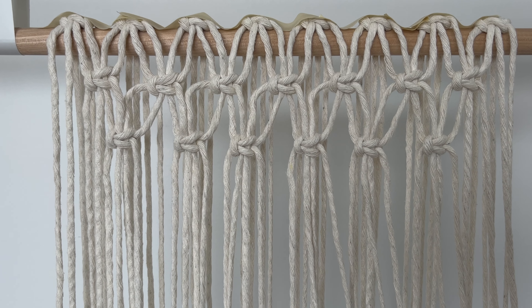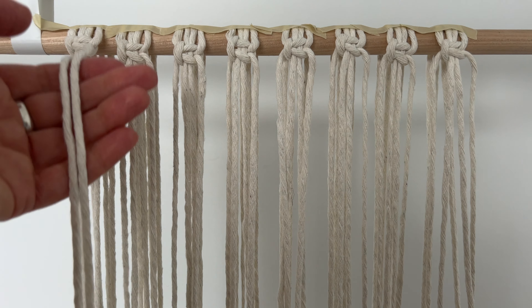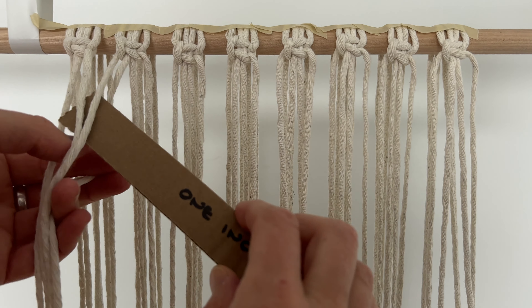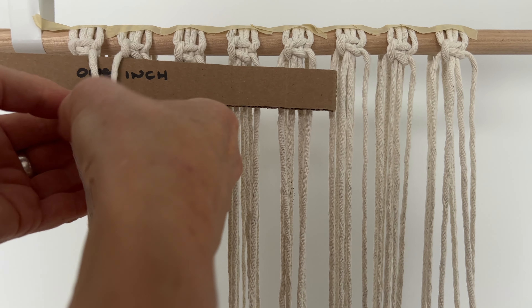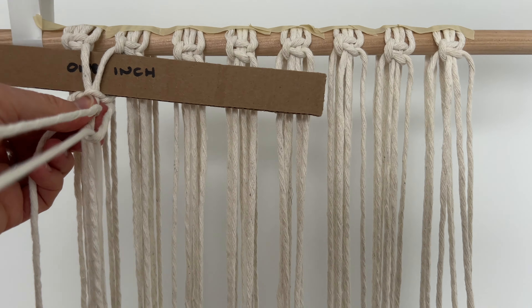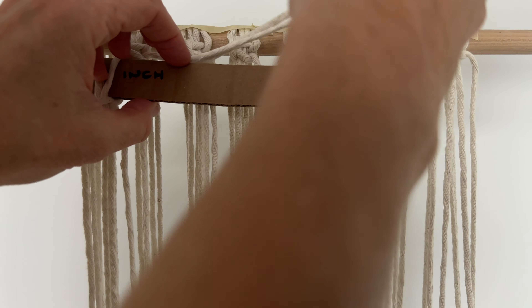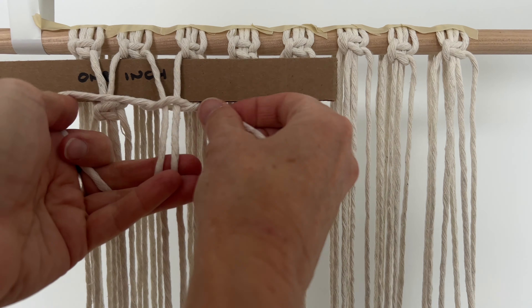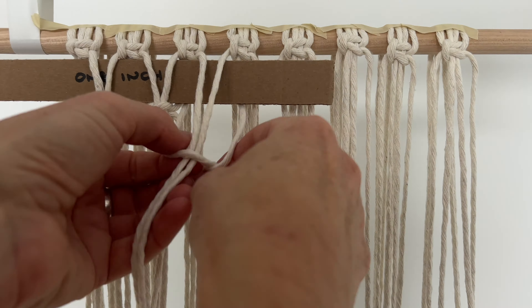Now the next row we're going to do alternating square knots. I'm cutting a one inch spacer, so take the right two cords of the first knot and the left two cords of the next one. I'm going to place my spacer in behind the filler cords and then do my square knot. Now take the filler cords of the next two knots and bring them in front of the spacer and make a square knot. Keep doing that all the way across.